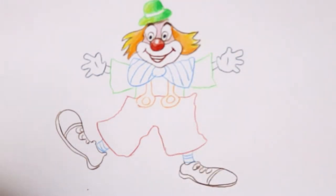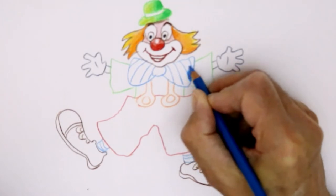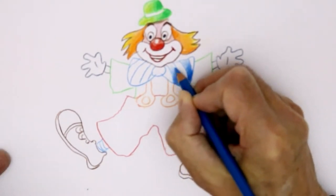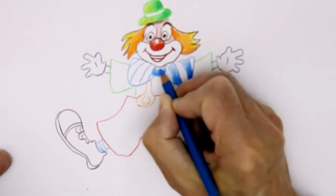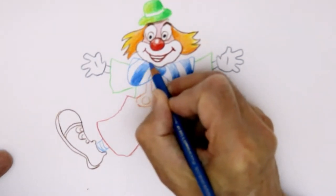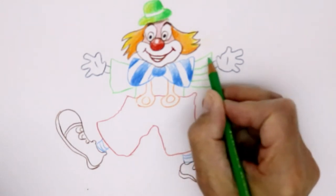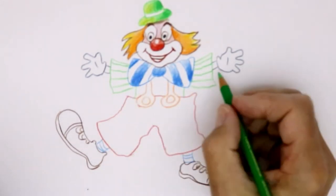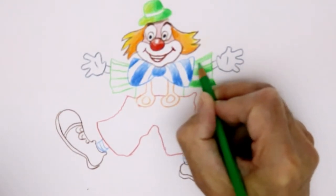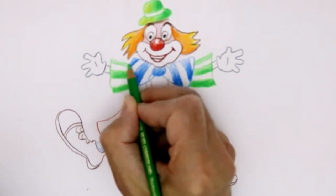Now the bowtie — we'll colour these in blue stripes, starting at the bottom nice and dark, getting lighter as you go to the top. Then some green stripes too. The more colours you put on your clown the better — more patterns make it look really jolly and happy. Darker at the bottom, just lighten up a bit to get to the top.